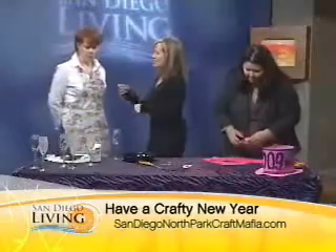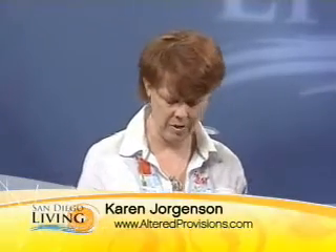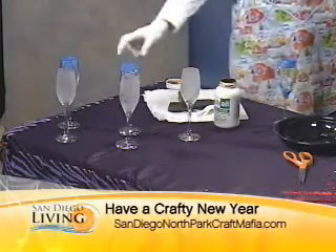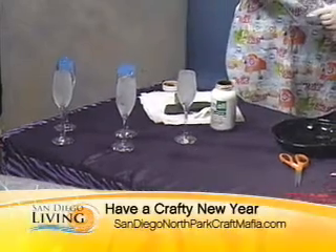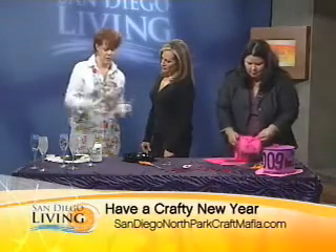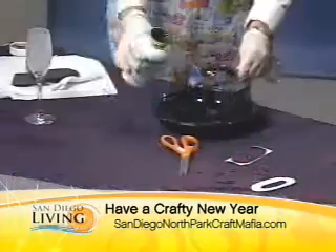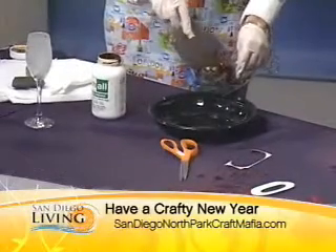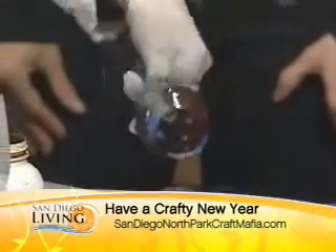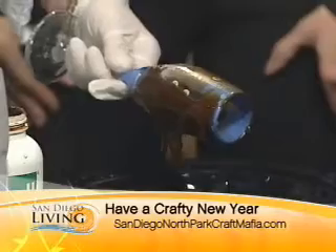Karen, you have some special glasses that we can make before we do our special toast. To personalize your own champagne flutes, what I'm using is etching cream. The trick with etching cream is it's going to etch everything that you don't have taped down. The inside is taped so that you don't frost the inside, and the bottom is taped so that you don't frost the stem. Then you just put stickers on wherever you want. You'd leave it on for 15 minutes, and then run it underwater to wash all the etching cream off.